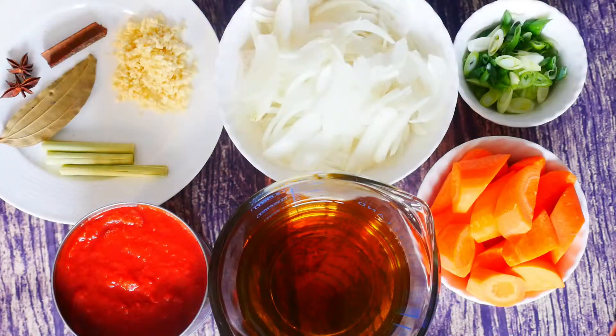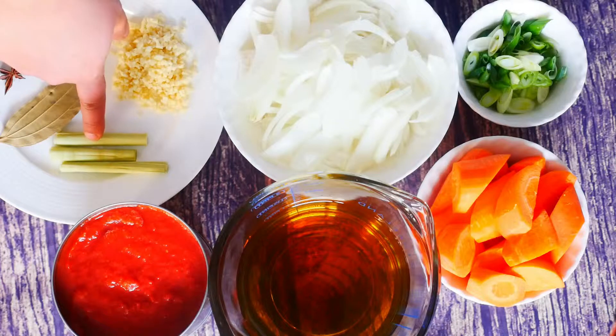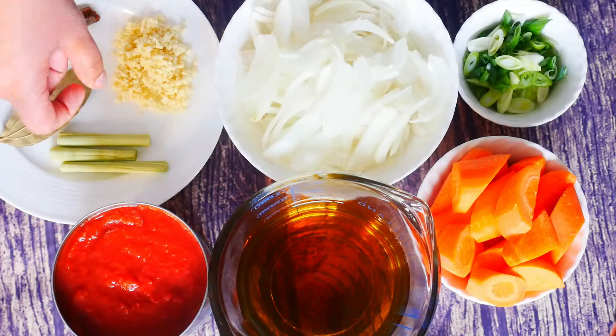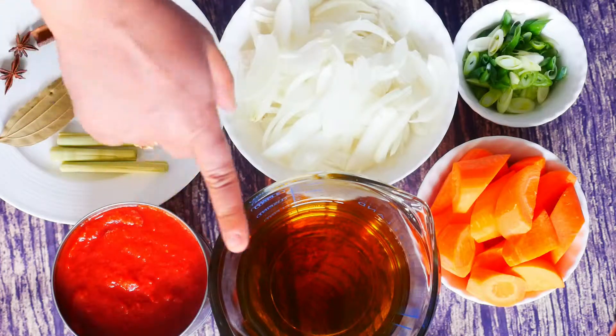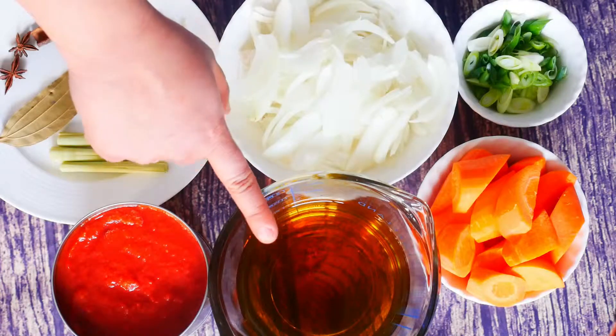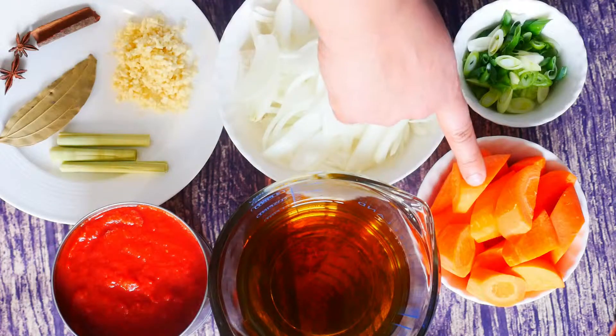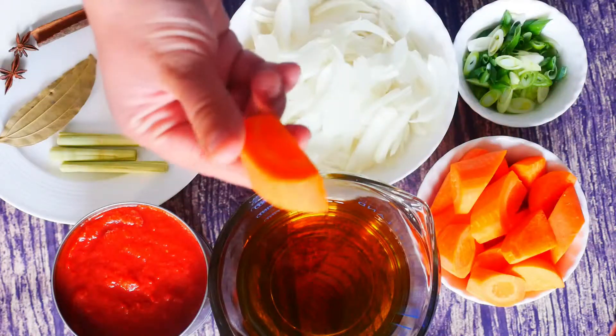For the next set of ingredients I've got two green onions chopped, two large onions sliced, five cloves of garlic minced, one three-inch piece of cinnamon stick, two star anise, one bay leaf, and three sticks of lemongrass about three-inch pieces. I've also got a 796 ml can of crushed tomatoes, two and a half cups of beef broth, and two large carrots chopped into small pieces.